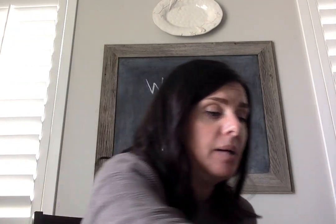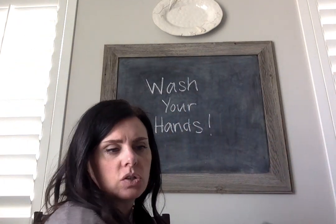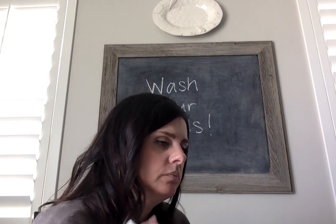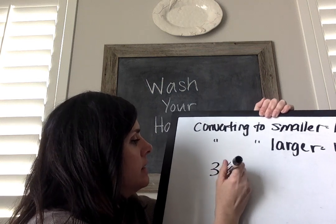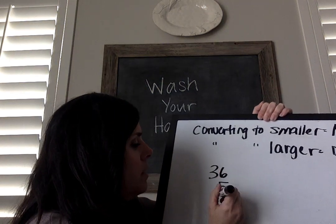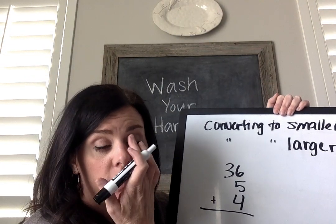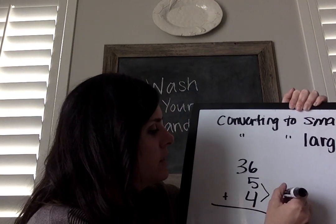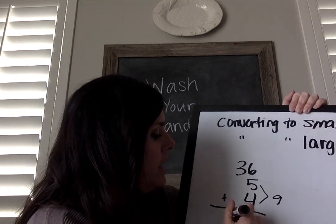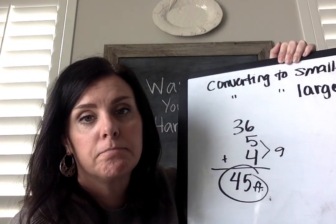To calculate the perimeter of each figure in feet, I'm going to add up each side. So for number 11, I would add 36 plus 5 plus 4 and add them all together to get my answer. I know that 5 plus 4 is 9, and 36 plus 9 is 45. But I can't forget my label — and when we do perimeter, we don't square our answers. Just 45 feet.